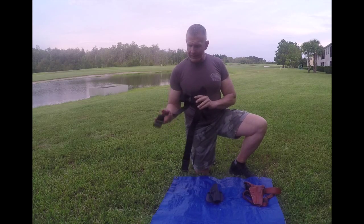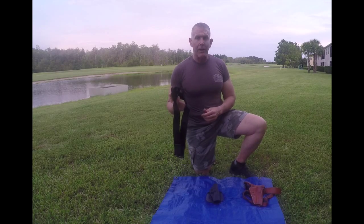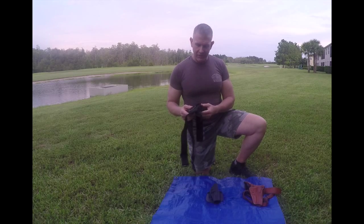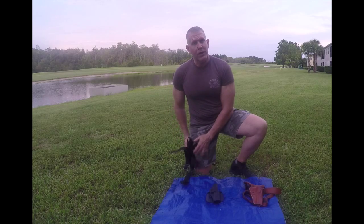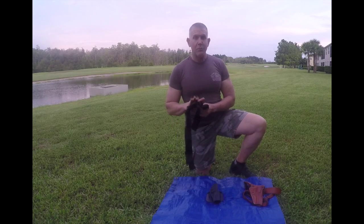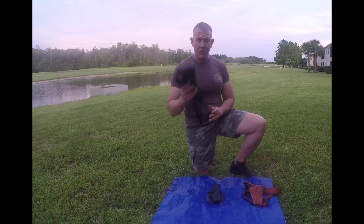The only downside to this holster would be if you're in hilly areas or mountains and going up and down, or on long distances — the holster tends to move a lot. Also, if you have a tight fit on your thighs, it does constrict a little bit of blood flow. But for the most part it's a great holster to have, and it's especially good for large caliber weapons.